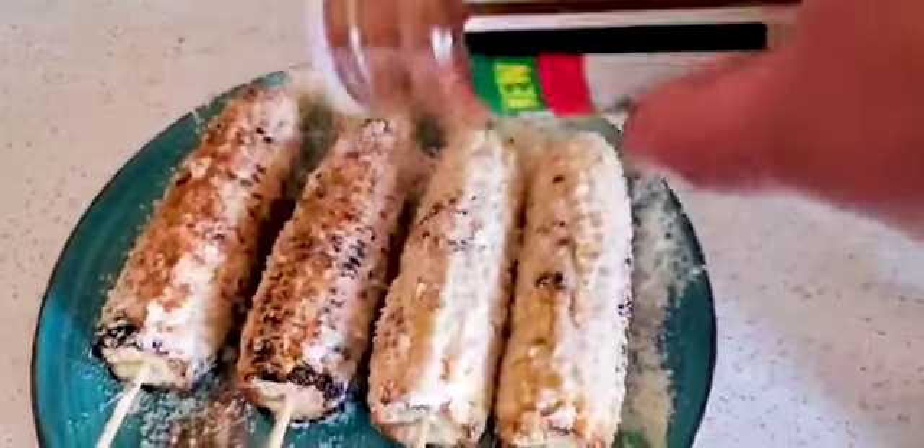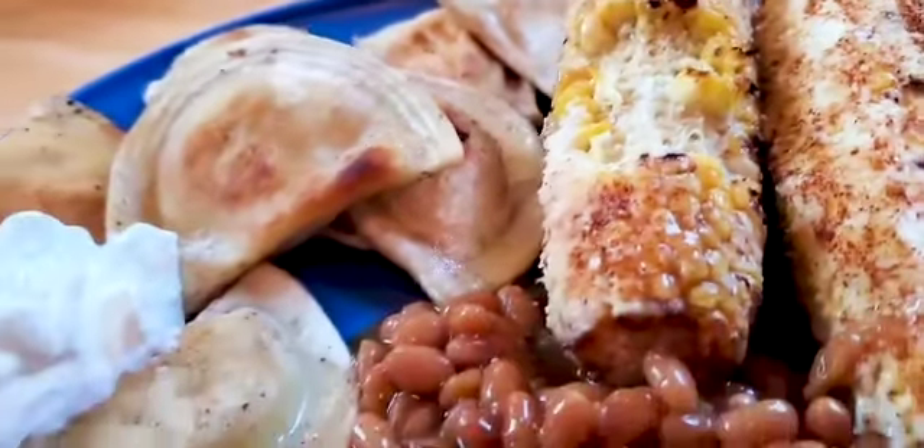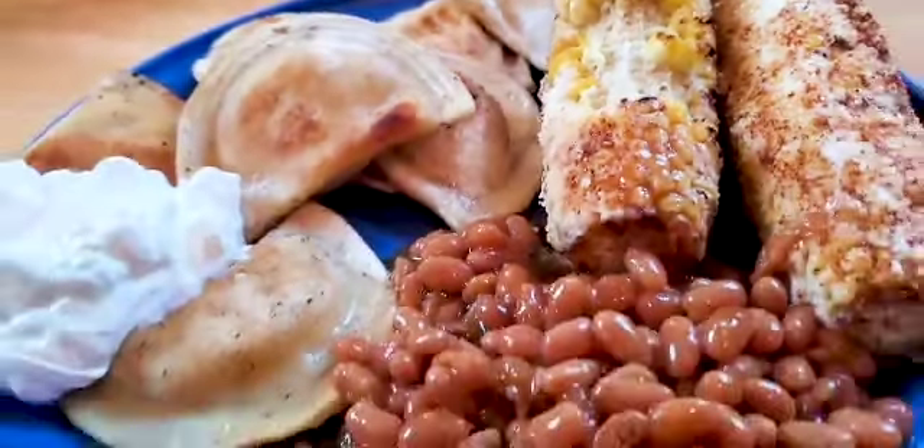All right guys, there you have it — elote, Mexican street corn. It's really good, it's messy but really good. Hope you guys enjoyed the video. Stay healthy, wash your hands, don't touch your face, and I'll see you on the next one. Thanks!